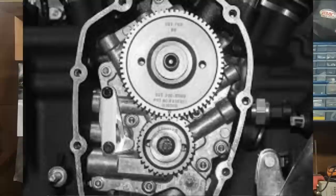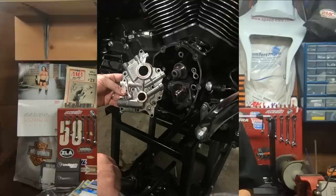Unlike the Evo, with the Milwaukee 8 you still have to deal with the cam plate and the oil pump being internal inside the engine. So that is an added expense which you didn't have with the Evo.